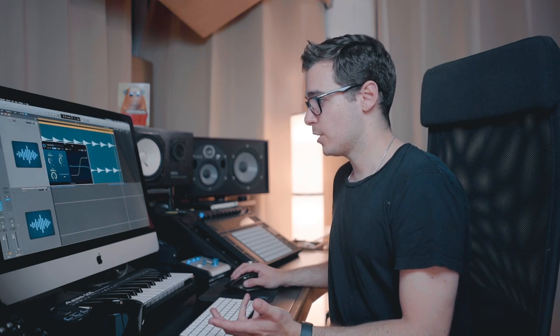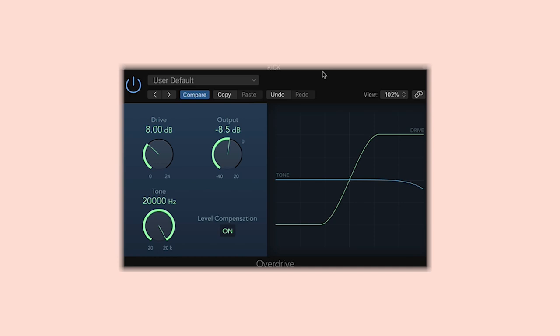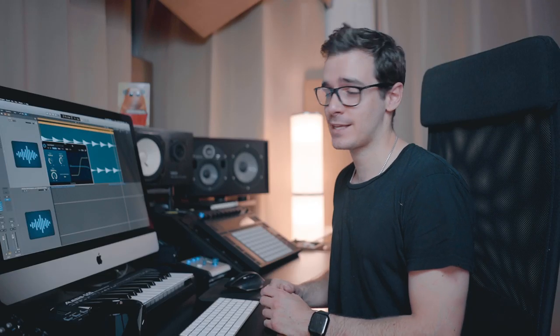Last but not least, I'm using an overdrive plugin — this is Logic's stock overdrive. Ableton has a fantastic one too; any overdrive plugin will do. I'm using this to clip the sound a little bit to get some more volume out of it and to add back some of that dirty tone that we took away with the first Pro Q3.